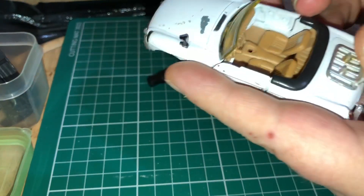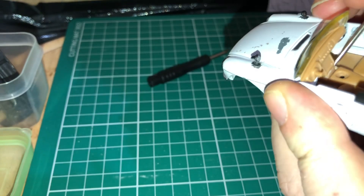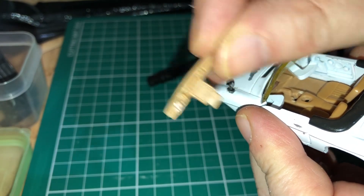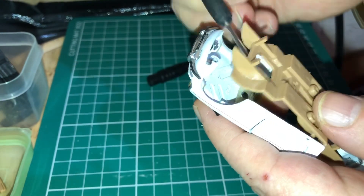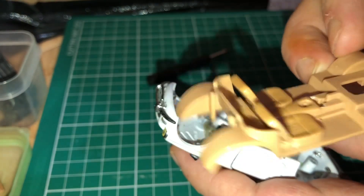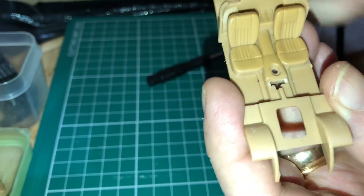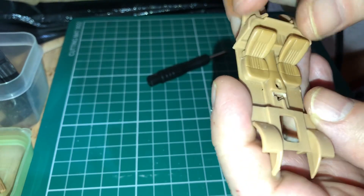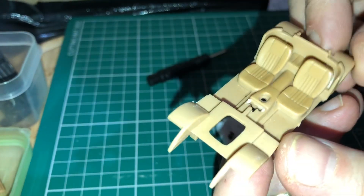The dashboard needs to come off. It's clipped onto the bottom there so you can pop that off. Nice bit of detail on it though — it should just pop out. There we go. Nice interior. Little recliners as well. I think I'll leave this the original colour to be honest — just give it a good wash. It should come up quite nice.